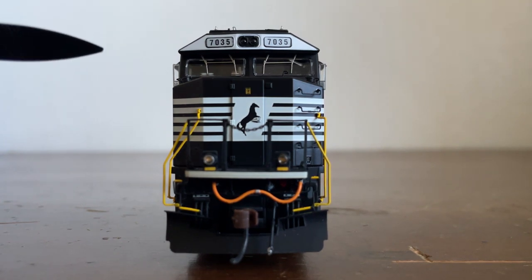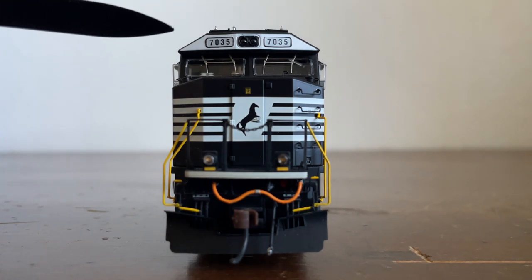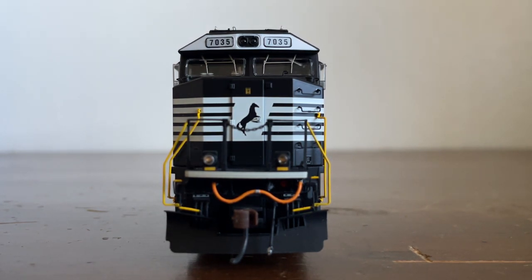Looking at the front of the locomotive, starting at the top and working our way to the bottom as we always do. Starting at the top, we have our number boards that do light up. Right in front of the PTC array, there are two grab irons — right here and right here. When we look at the roof you will be able to see them.